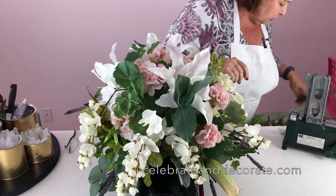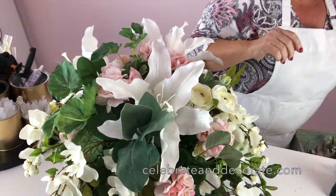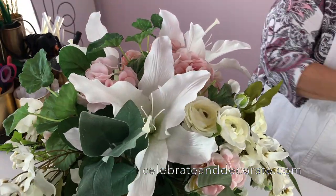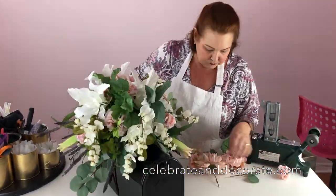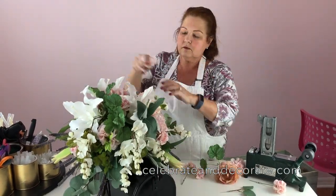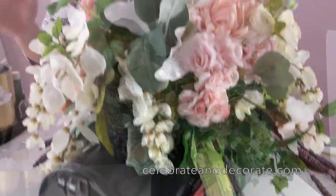Shortly mine is going to be ready to go out and add to my mailbox, and I think it will probably be the prettiest mailbox on the street. Just like that, your mailbox is going to be all decorated and the prettiest one on the street! I hope you enjoyed this tutorial. Make sure you hit subscribe down there, and you can check out all of my projects over on celebrateand decorate.com. Thanks for watching!